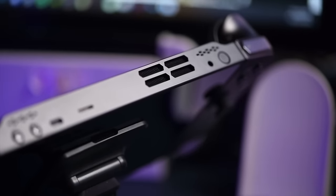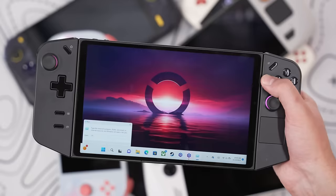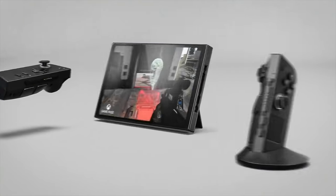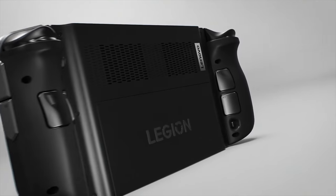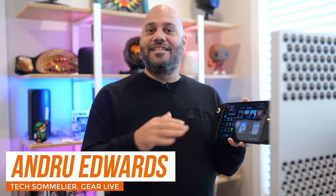Imagine a handheld gaming device where power meets portability and innovation challenges tradition. Today I'm bringing you a look at the Lenovo Legion Go. This isn't just another contender in the handheld arena — it's Lenovo's bold challenge to the titans like the Steam Deck and ROG Ally. But does it have what it takes to redefine our gaming expectations?